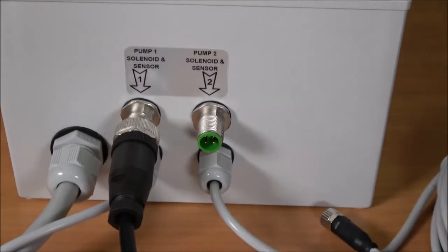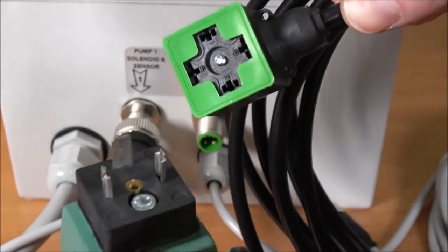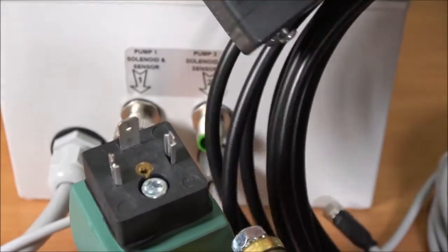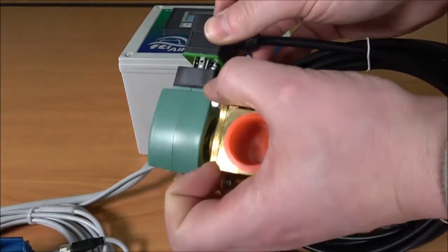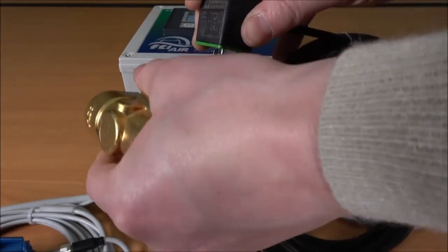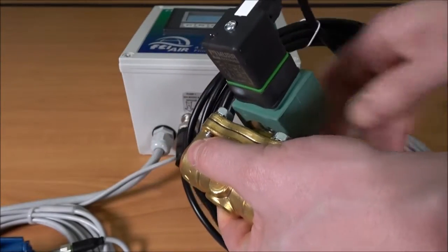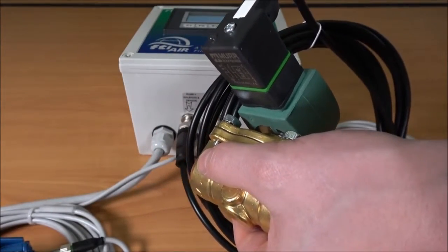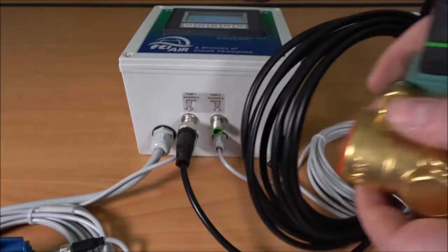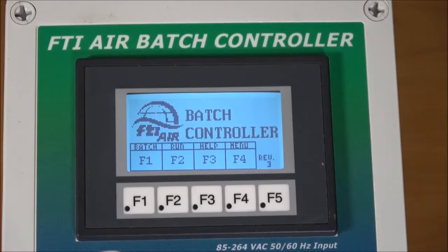The other end of the solenoid cable has a DIN connector which plugs into the connection on the solenoid. It can be installed in any direction that it will fit, just 180 degrees from itself. The coil can also be twisted to adapt to the application.